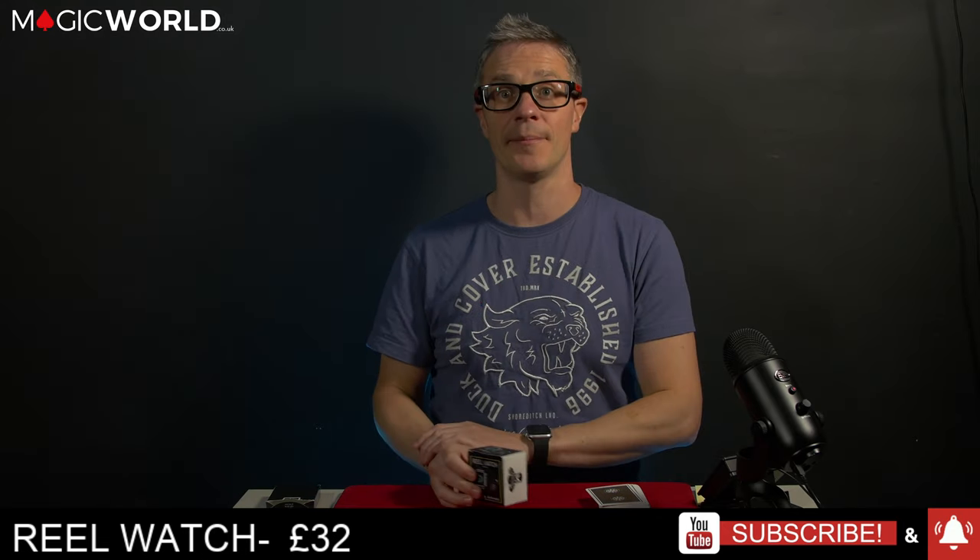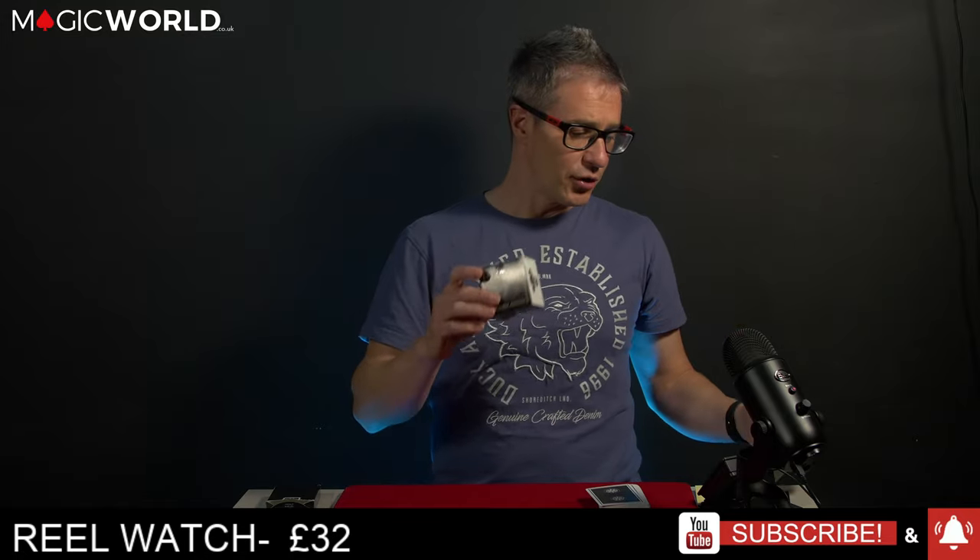Before I cut to a trailer, I'm going to show you the product. It's called a Real Watch. It's £32 approximately, give or take, depending which magic shop you go to. But on Magic World I think it's £31.96 or something like that. Now let's cut to a trailer.